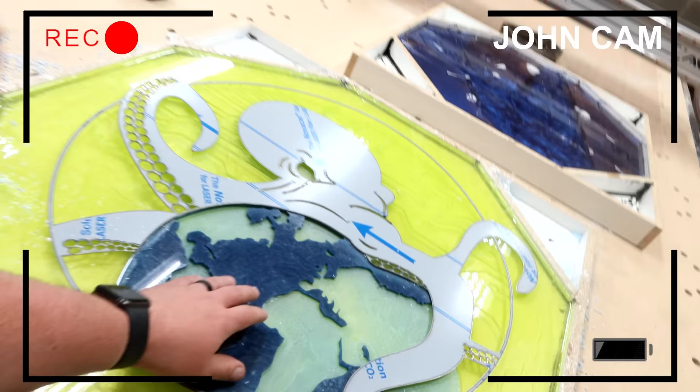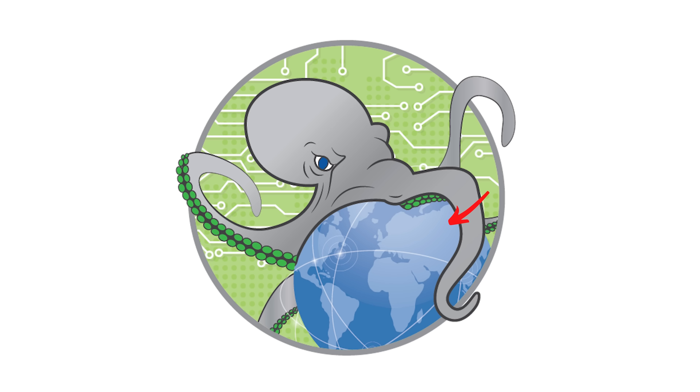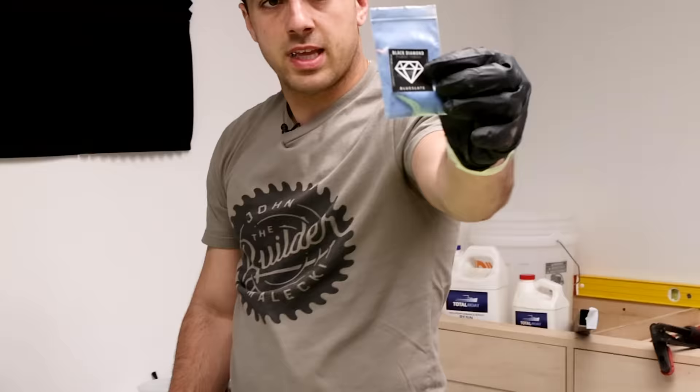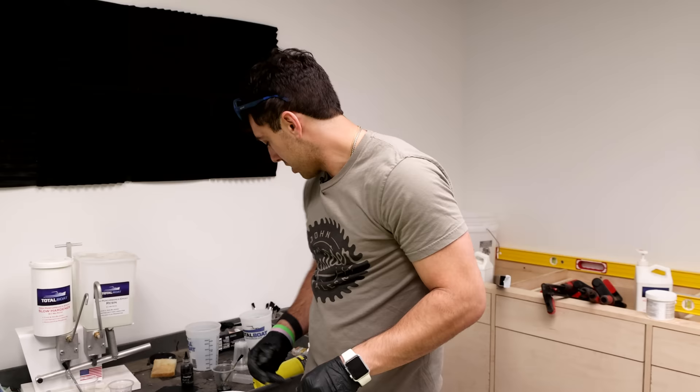That looks sick. So this is going to get another pour, and then we have the circuits. We are now going to fill in continents, circuitry, and part of the eye of the Kraken. The continents are like this off-colored blue, so we are going with Black Diamond's blue slate — it's a really cool color. And then we're just going to use a white dye for the circuits.